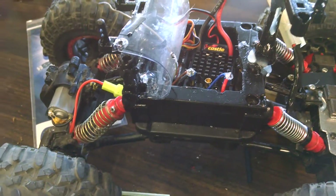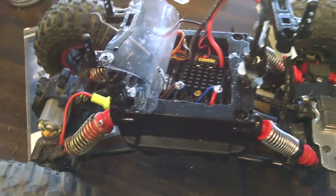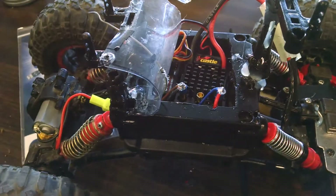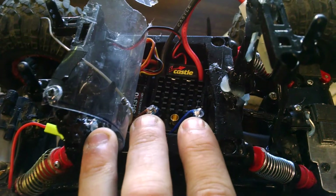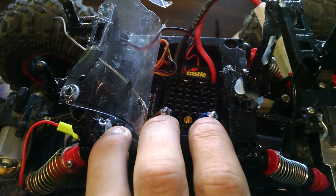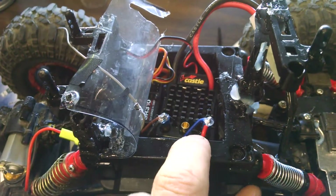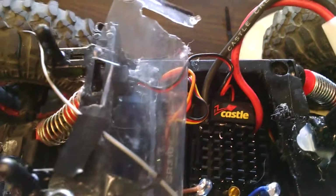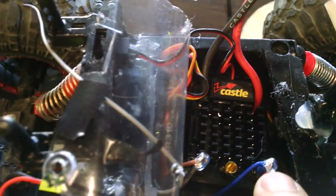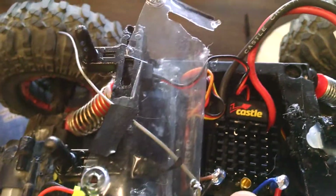It always ended up being that the positives were towards more the center of the vehicle, and the negatives were outwards. It just happened to be that way as far as the actual locations on the wires. On mine, I had both my positives from both motors tied into this lead right here on the right. This is the way the ESC sits.